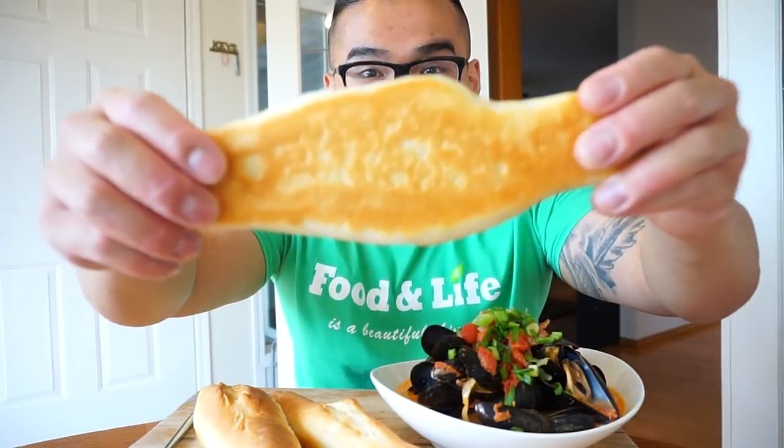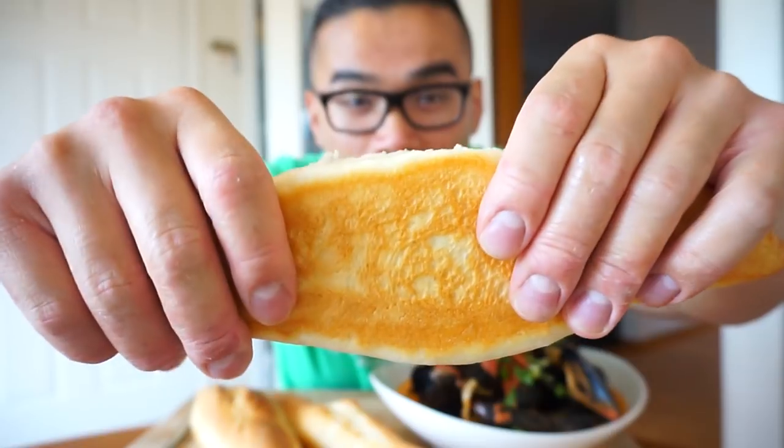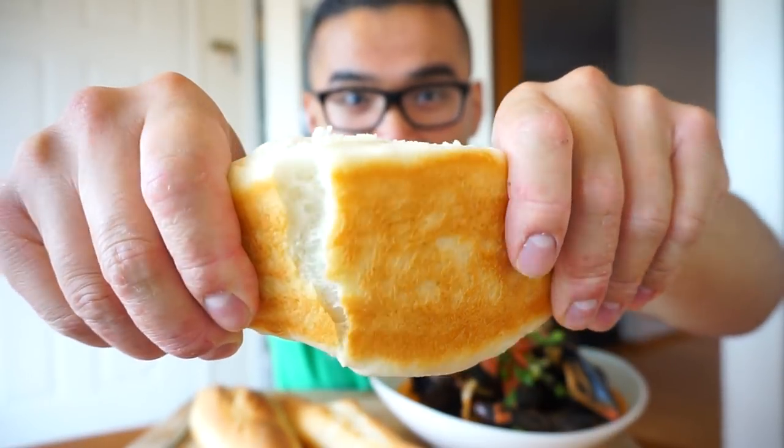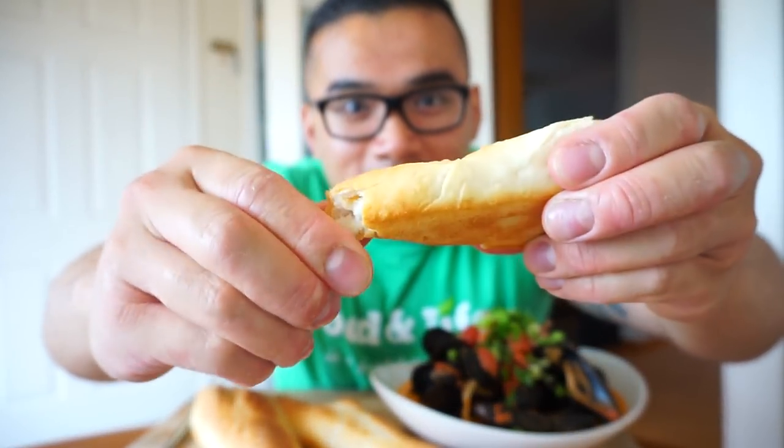I'll say this first: save yourself 50 bucks, make it at home. Don't have to go to any fancy restaurant to have this. French baguette. I want to show you how crunchy this is. Not that crunchy — the ends are crunchy.